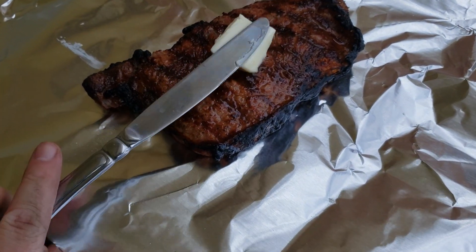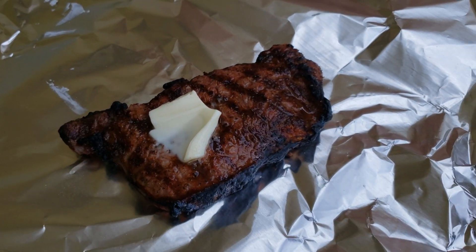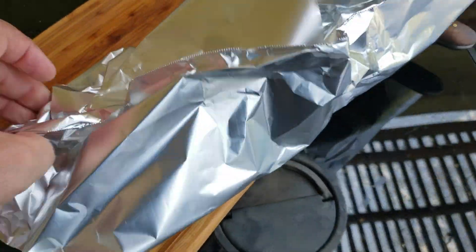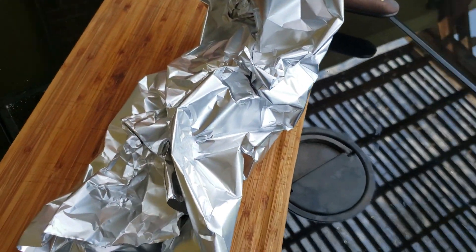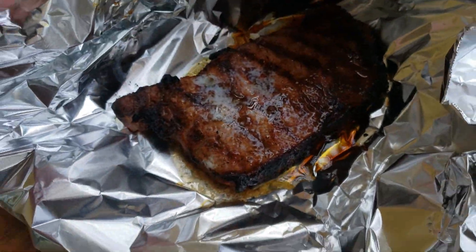That's off the barbecue. Let's put some butter on there. A light tent. Let's see in a few. Ooh, that looks pretty.